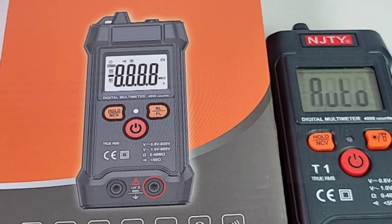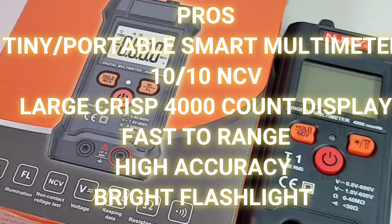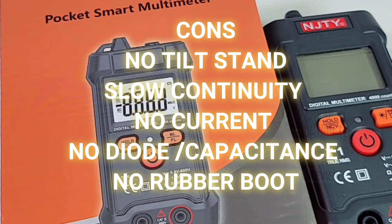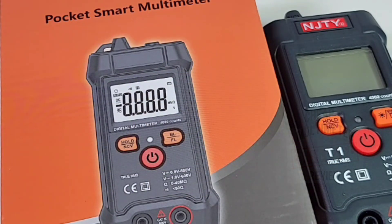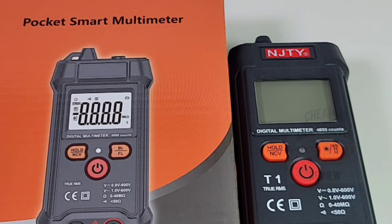Closing thoughts on the NGTY T1: I like it, I like it a lot. Faster range-switching, and this thing is tiny — you can put it in your pocket and not think twice. Too bad it doesn't do capacitance, diode, or even proper continuity, but at the end of the day that's not what it's about. It's a pocket smart multimeter with basic functionality, and it works really well. Don't let the NGTY T1 walk on by — it's a great little one to add to your collection. The things it does — resistance, volts, and NCV — it does really well. The pocket smart multimeter from NGTY gets a solid 3.5 out of 5 stars. Thanks for watching, till the next one, keep on testing.